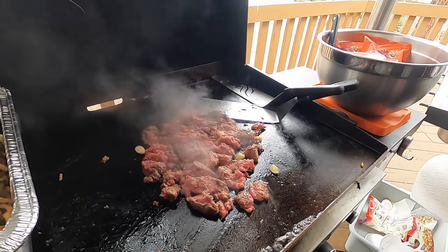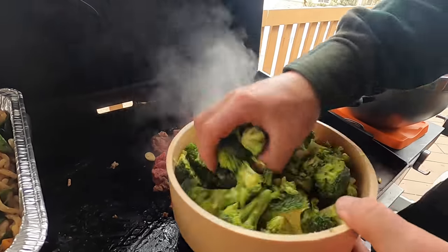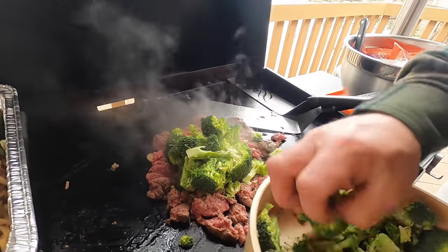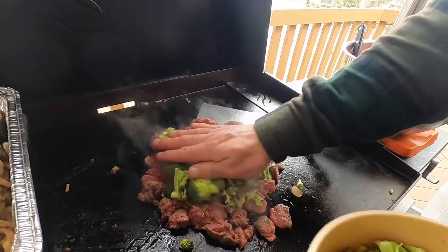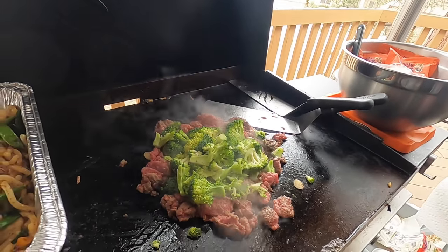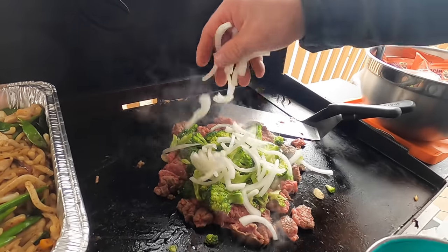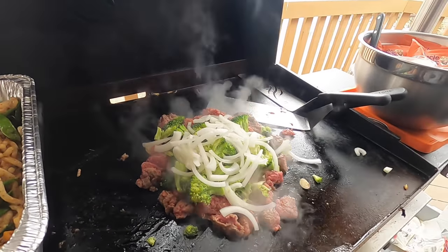We got that ground beef going — I'm going to go in with a little Himalayan pink salt. I use them all: sea salt, kosher salt, Himalayan pink. And immediately going down with some broccoli. This is going to be something along the lines of a beef broccoli kind of dish, with some sliced onions as well.